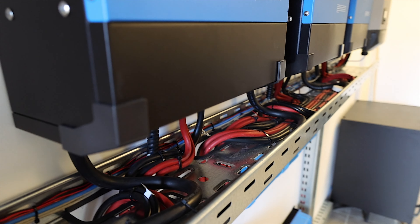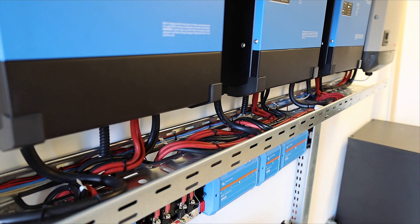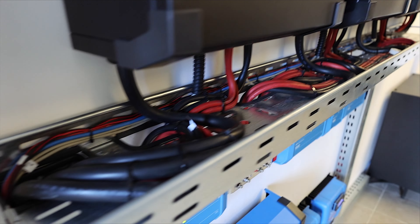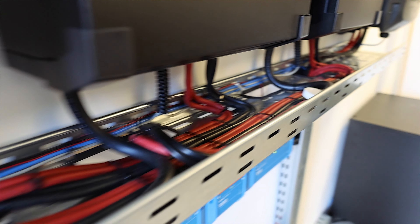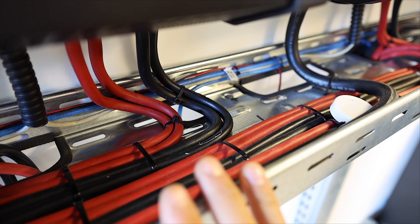In my case I decided to use a Cerbo GX because it's the newest unit and it was very nice to place it into this Rider cabinet. It's very hot in here because my system is running — even in the garage it's still hot because there are three units generating heat, and of course the MPPTs also generate heat. Now let's talk about cables.